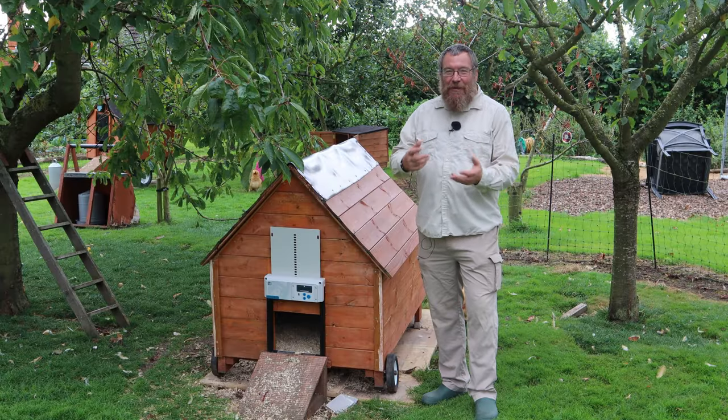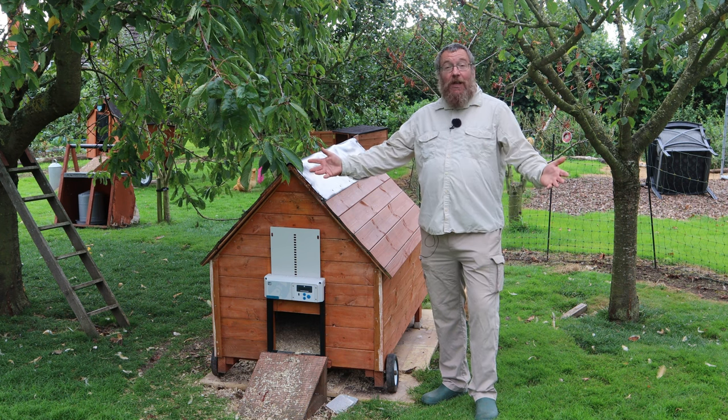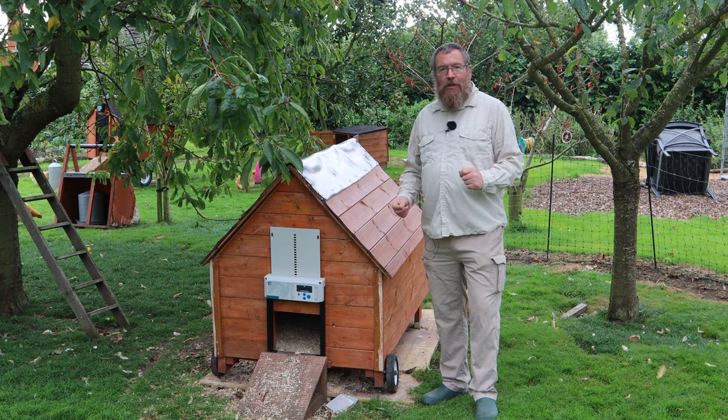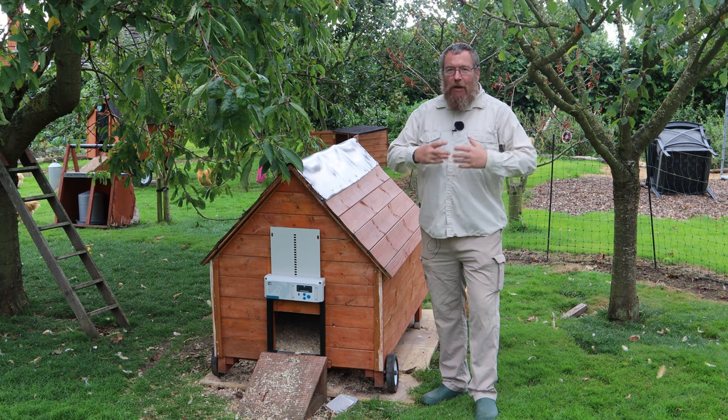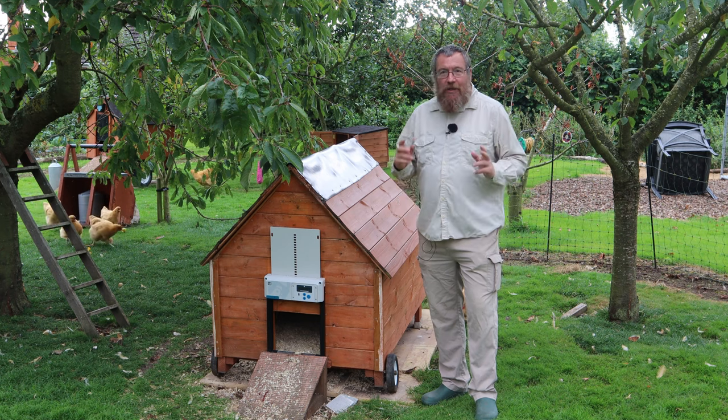Hello, welcome to English Country Life, welcome to the Chicken Enclosure. My name's Hugh and together with Fiona the Chicken Whisperer, we run a smallholding here in rural Lincolnshire where we breed lots and lots of fluffy rare breed chickens.